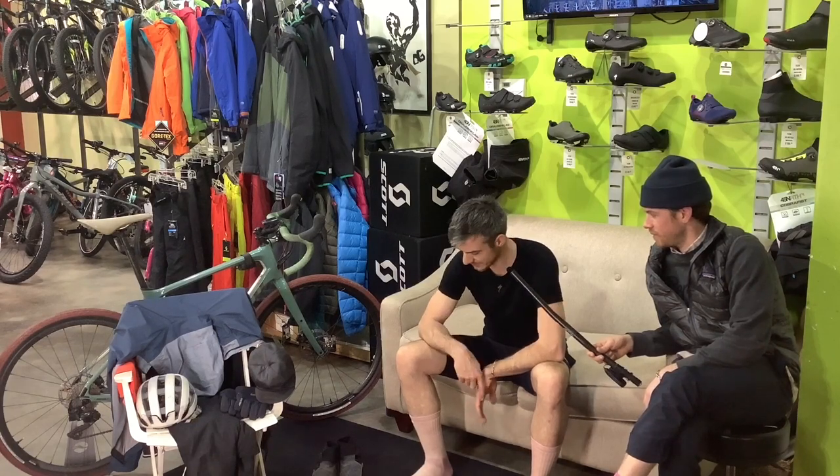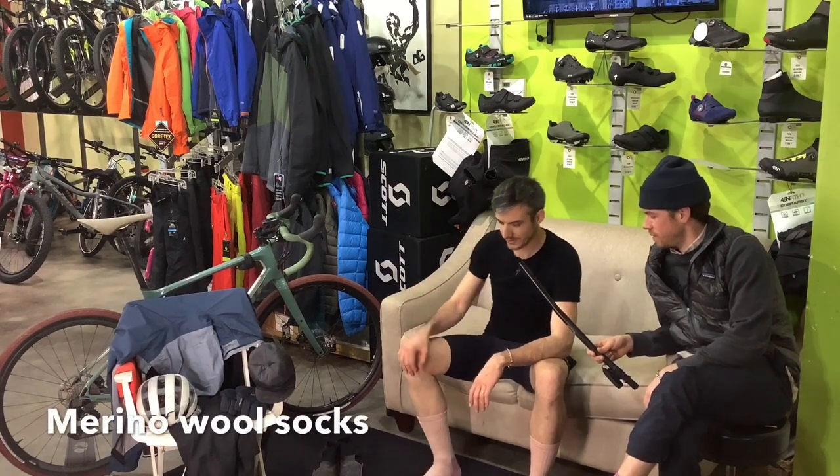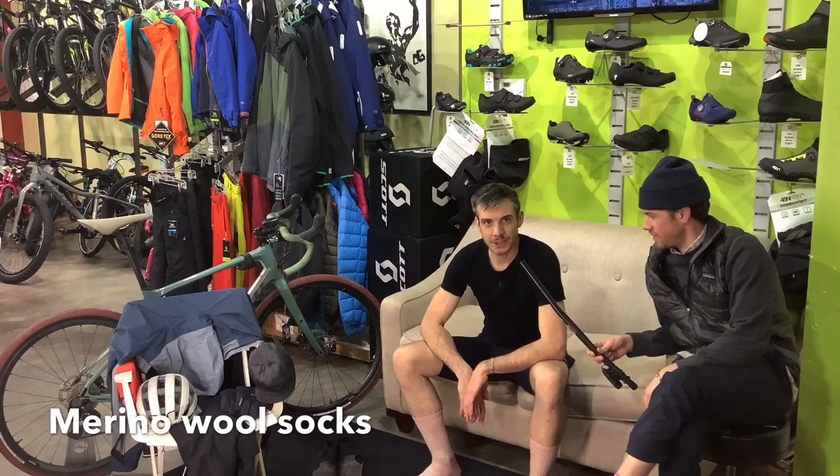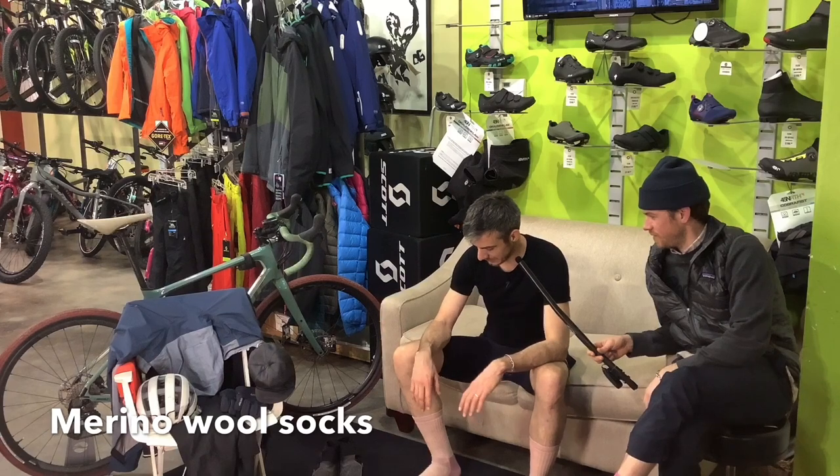I guess I'll just start from my socks. I got these nice Merino wool socks — we got them here at the Berkshire Biking Board. Buy two, get one pair free. So why not? Rock them.